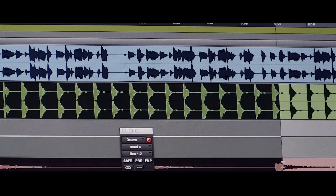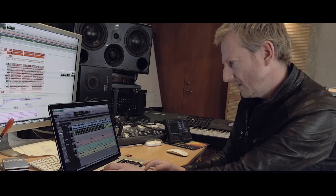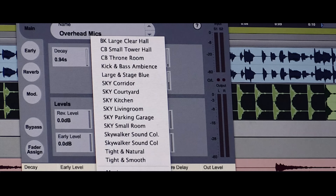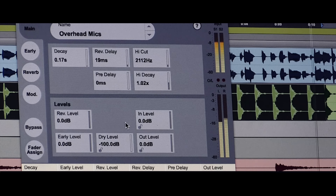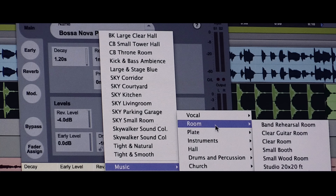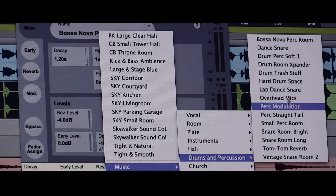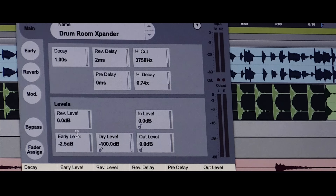And we've got some drums here. Let's whack something on that. This one's the overhead mics preset. It's really easy to tweak away. So let's see what else we've got — drums and percussion. Room expander. Let's check that one out.